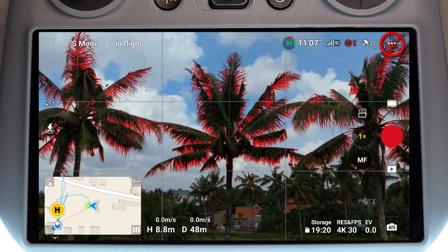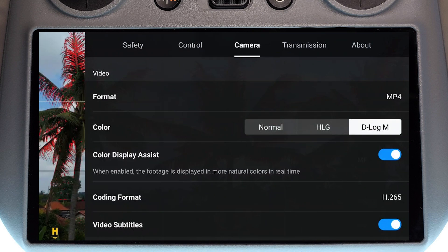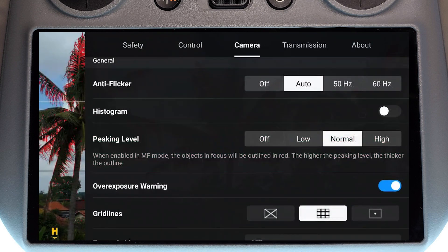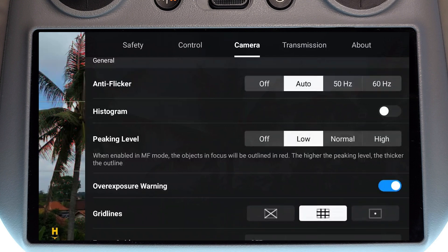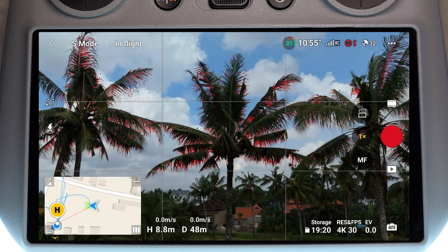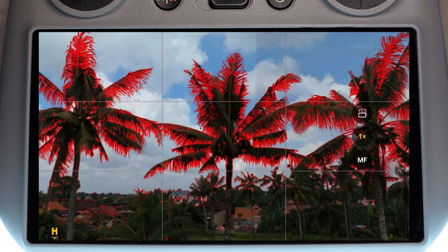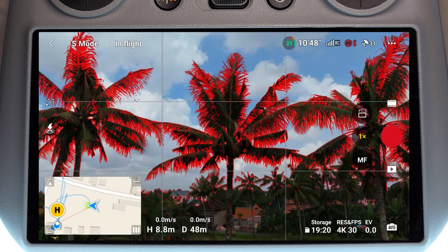If I go into the menu system — the three dots in the corner — then go onto camera and scroll down, we can see we have peaking level. I currently have it set to normal, but if I put it to low and go back to the screen, the line thickness has now reduced. And if I go back and set it to high, we can see that red line is way thicker.